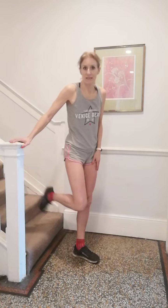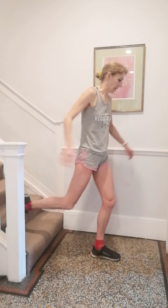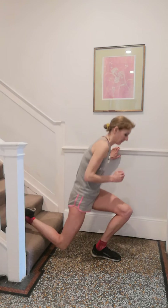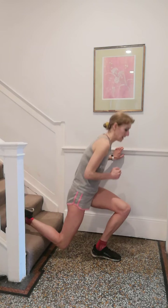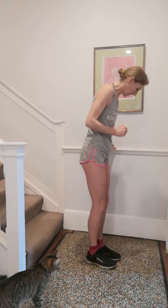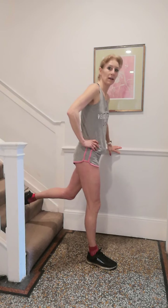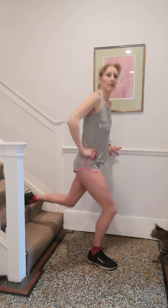Into our single legs — I'm going to use my stairs. Make sure you give enough distance away so you can squat down into that. Let's go — one, two, three, four, five, six, seven, eight, nine, ten. Change legs. Get down low. One, two, three, four, five — legs straight — six, seven, eight, nine, ten. Well done.